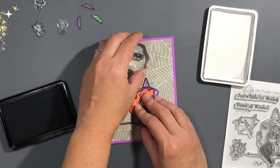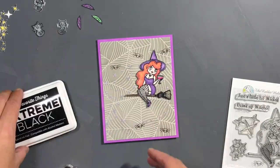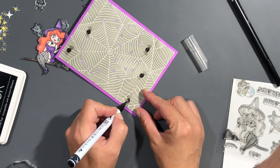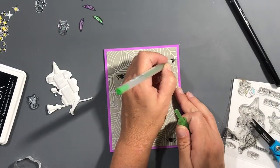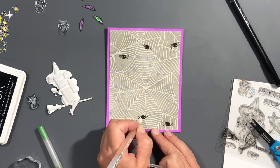Now I'm holding her in place where she's going to be so I can stamp out — I think I do five spiders — and then color them in with a black Zig Real Brush pen so you can't see the spiderwebs through their little bodies. After that I also add green and orange gel pen to their eyes so you can see their eyes. I also used my Copic fineliner to draw their spiderweb lines, hanging them from the spiderwebs.